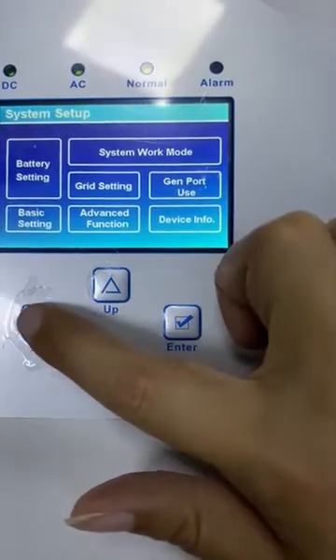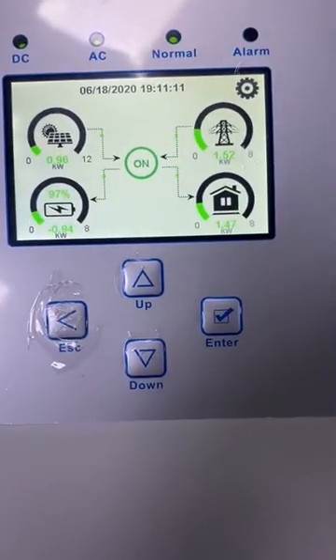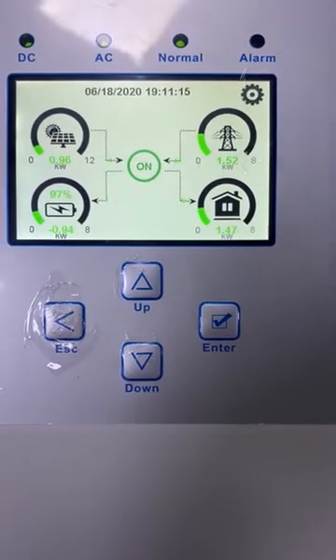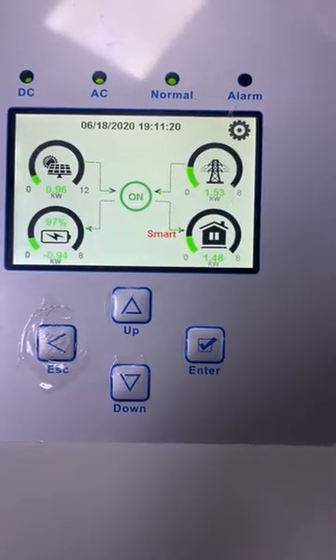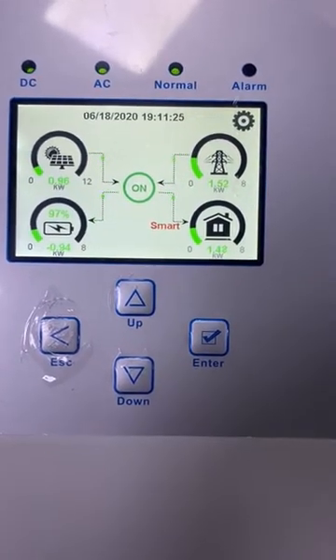Let's click here and go back to the home page. Currently the PV power is 960 volts. Obviously this power exceeds the set value of 600 volts, and now the smart load has already switched on.